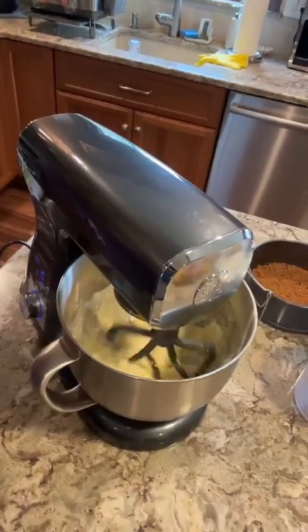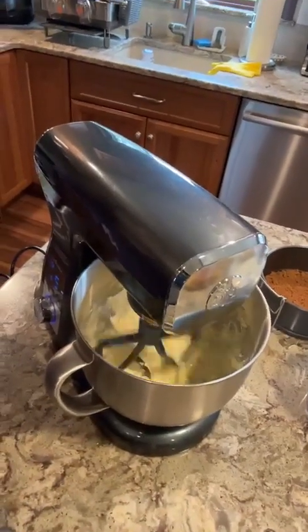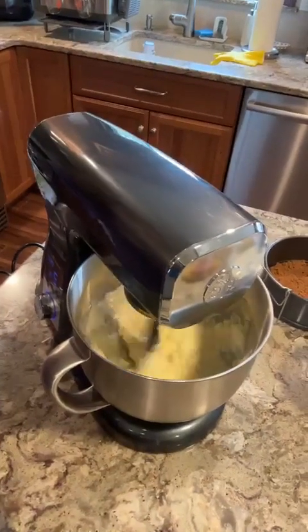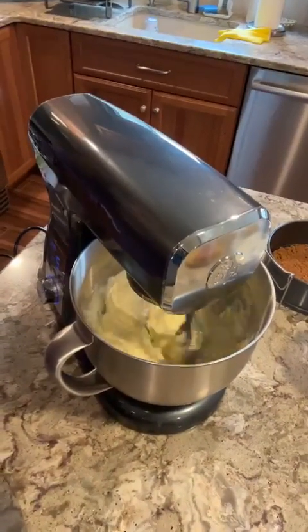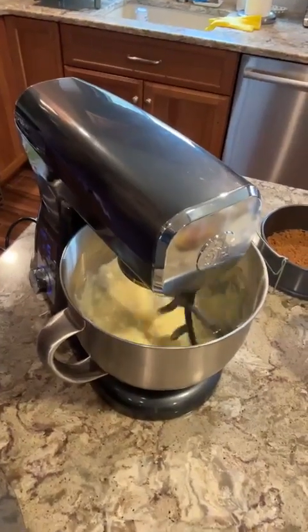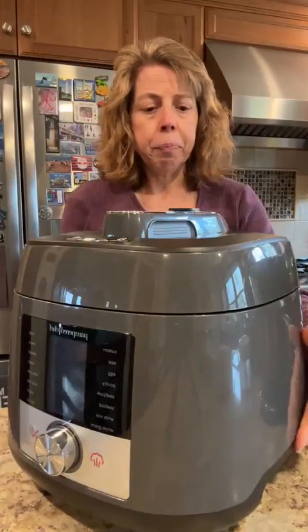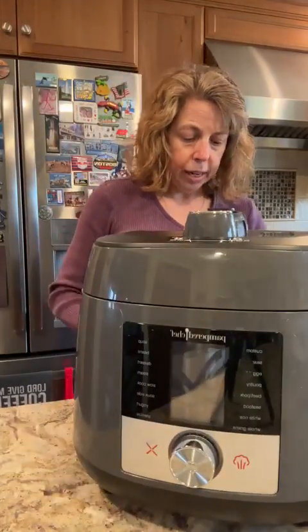Let me show you the filling. It's just your standard cheesecake filling with two blocks of cream cheese, two eggs, half a cup of sugar, vanilla, and one tablespoon of cornstarch. And that's it.